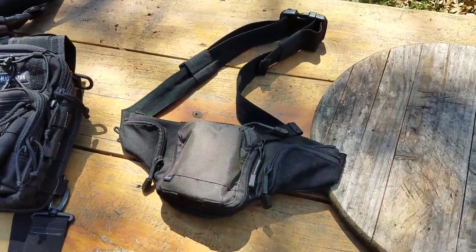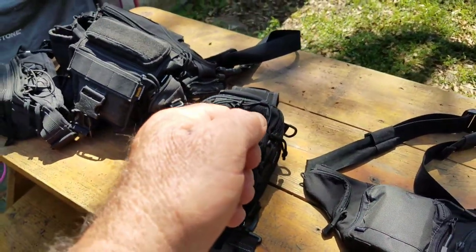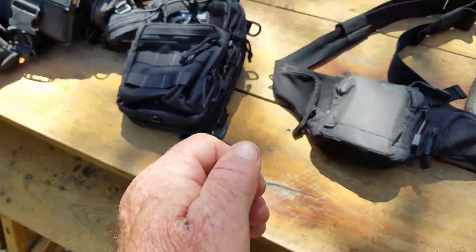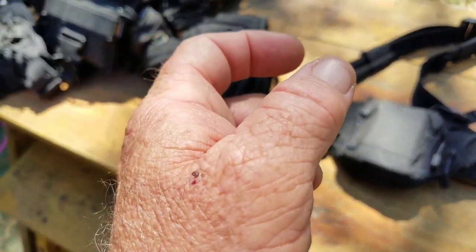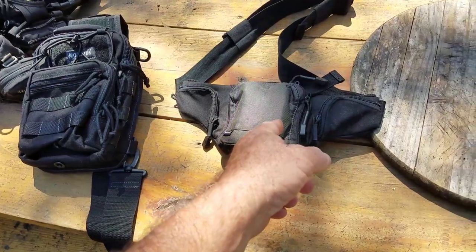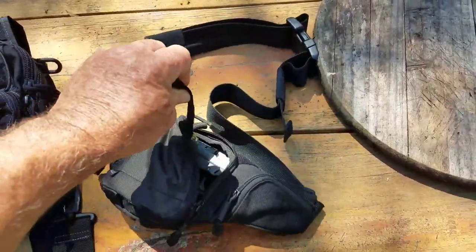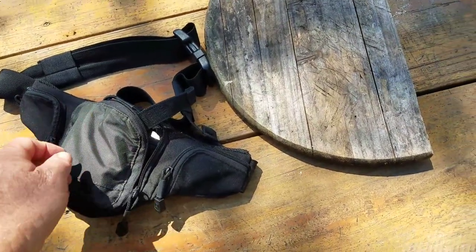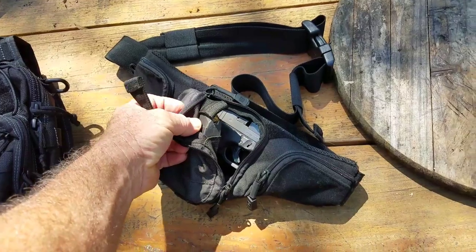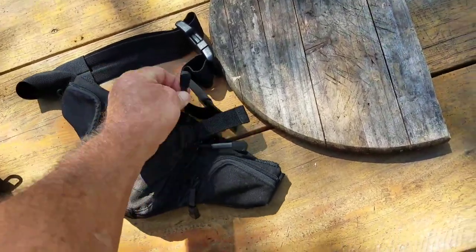I had a Maxpedition JK pouch — I didn't like that one because to open it you had to get your hand way down here, pull this thing, then reach back up for the gun. You had to unzip it and then reach back up. This 5.11 one you have to do the same thing, but it's a lot quicker. If you rip it open, you can get it partially open and get to the gun. I've got magazines in there — there's one here and another one over here — and that's a Glock 19.